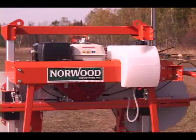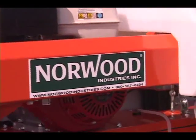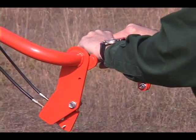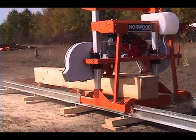Simple and easy to operate, the Lumberlite gives you the confidence to tackle all the projects on your to-do list. The single-action operator control simultaneously activates the clutch and throttle.